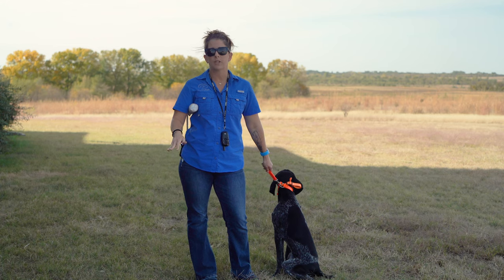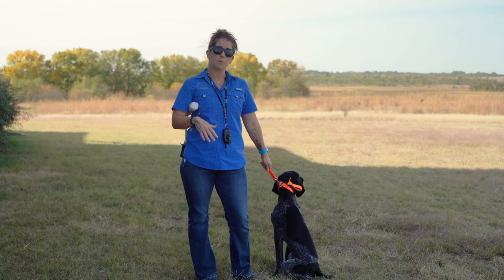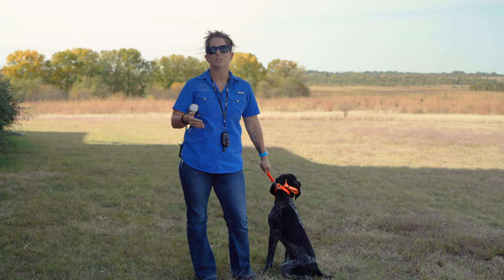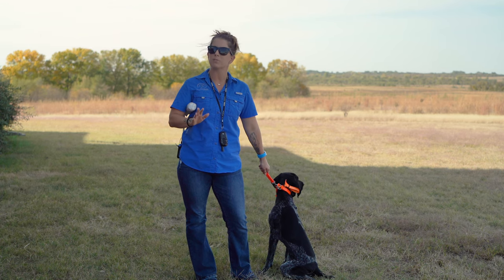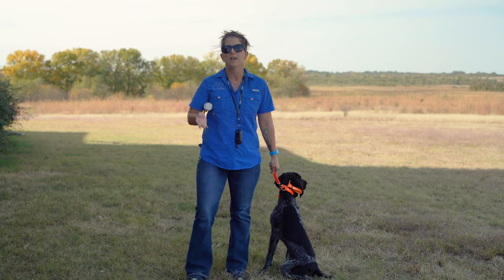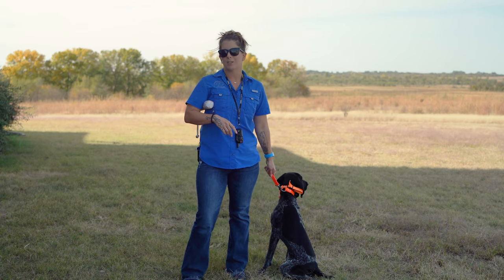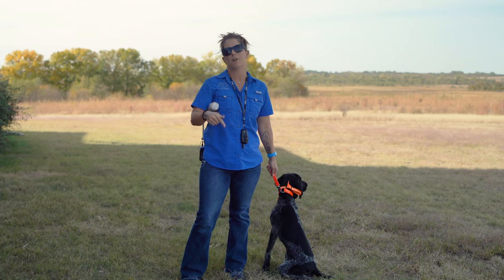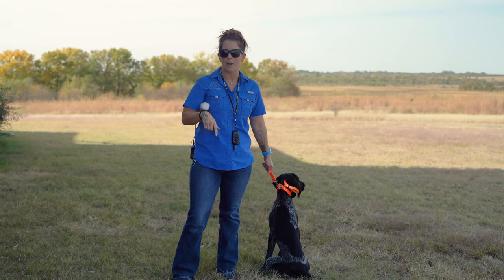We've seen it throughout all of his videos, so today we're going to be doing a little drill with him that's going to help him work on patience and the intro to some steadiness for retrieves. If this is your first time to the channel, hit that subscribe button, give us a thumbs up, and put it in the comments below if you love Thunder and have been following along.